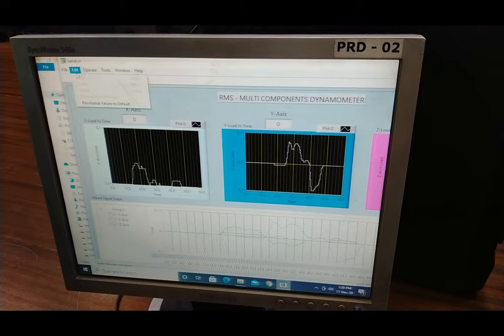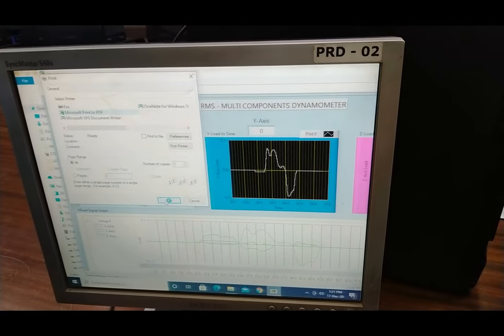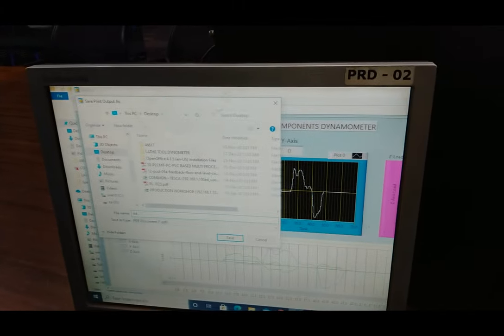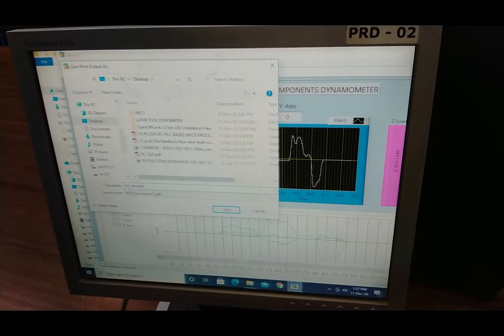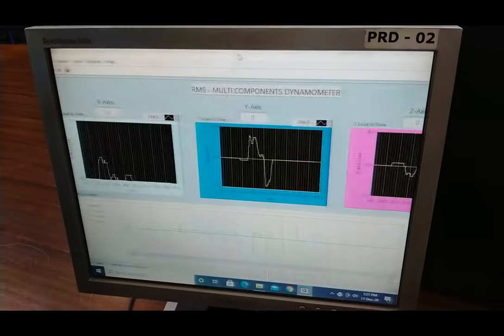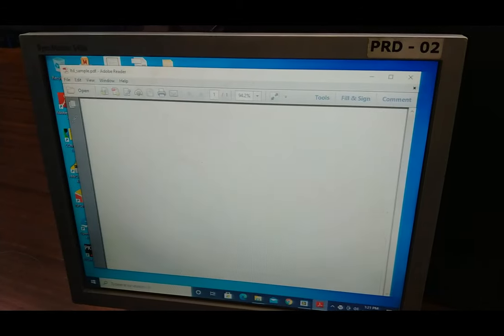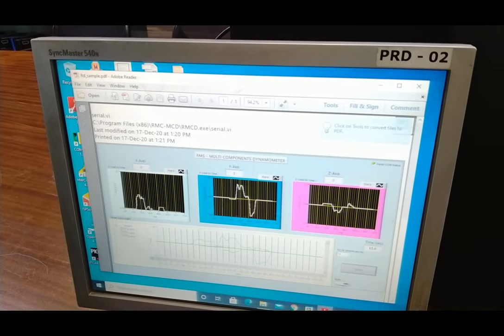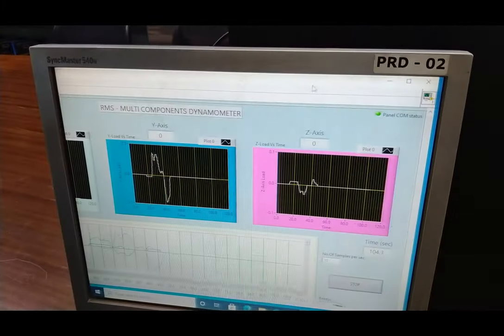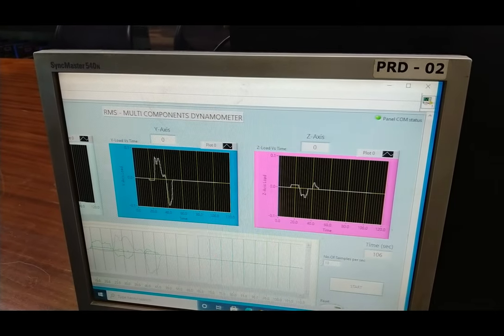To save or print the data, press Control+Print and select a location, then give the file a name — for example, 'lathe tool dynamometer LTD sample'. All the recorded force values will be saved in PDF form. The file 'LTD sample' is created and provides a graphical representation with all details. This is how you get data logs of all the different force values from the dynamometer.